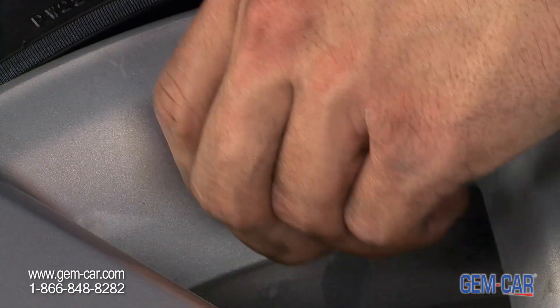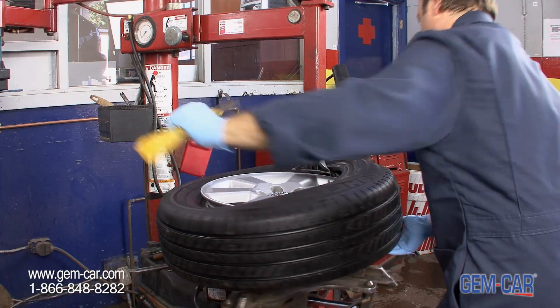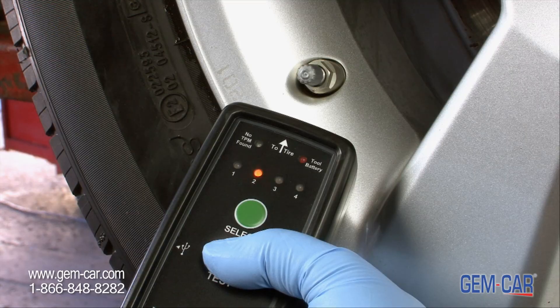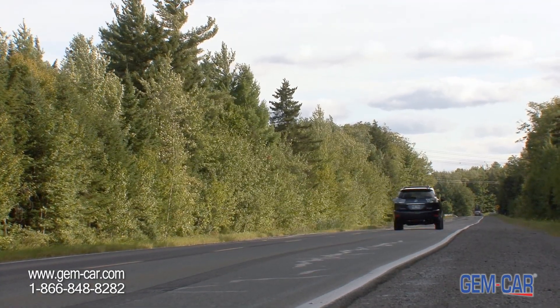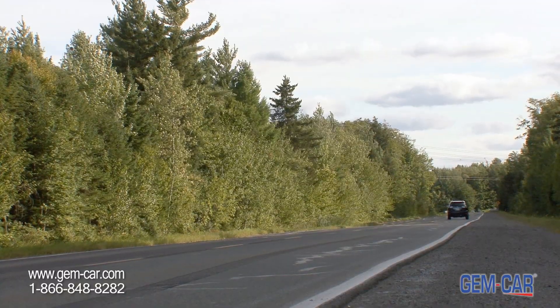Prior to removing the tire from your wheel, the sensor needs to be dismantled from its location and dropped into the wheel to clear the way for the tire. For your safety, it is essential that the sensors of your tire pressure monitoring system be properly reassembled and calibrated with specialized tools. These precautions will guarantee a precise reading of your tire pressure by your sensors and provide accurate and dependable feedback through your dashboard indicator light.